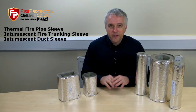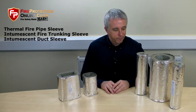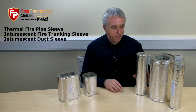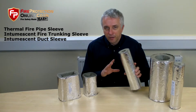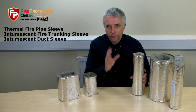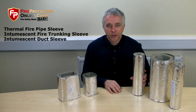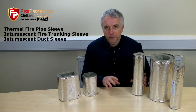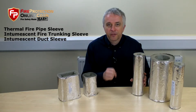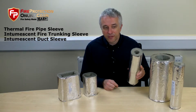These give a good two hours minimum fire rating. If you've got plumbing going through a fire-resistant wall — you've cut a hole in the wall and you've got water pipes, whether they're copper or plastic going through — you need to fill and get the fire-stopping properties back into that penetration. This is the easiest way to do it.